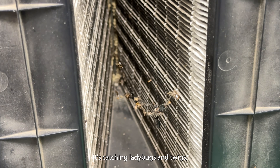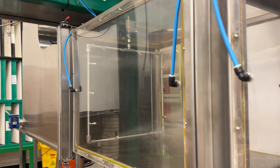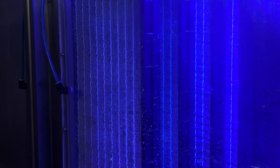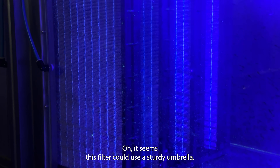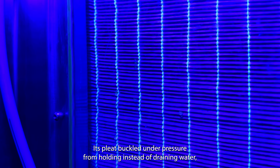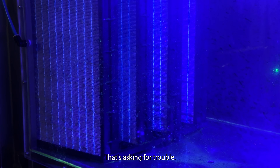It's catching ladybugs and twigs, but will it also stop dirty water? Oh, it seems this filter could use a sturdy umbrella. It's split and buckled under pressure from holding, instead of draining, water. And it let dirty water rush through. That's asking for trouble.